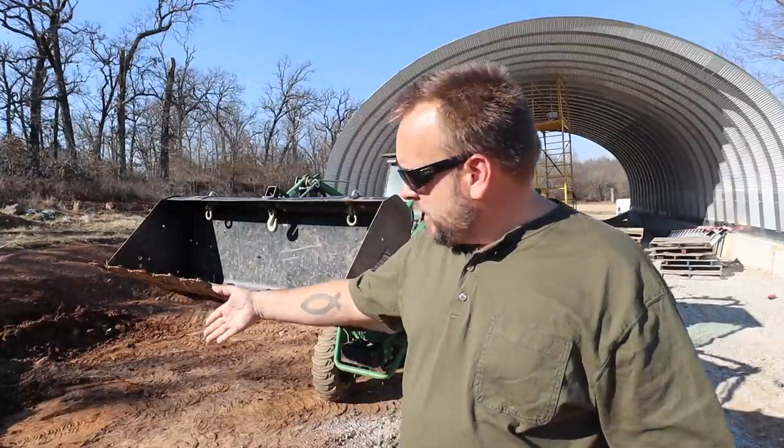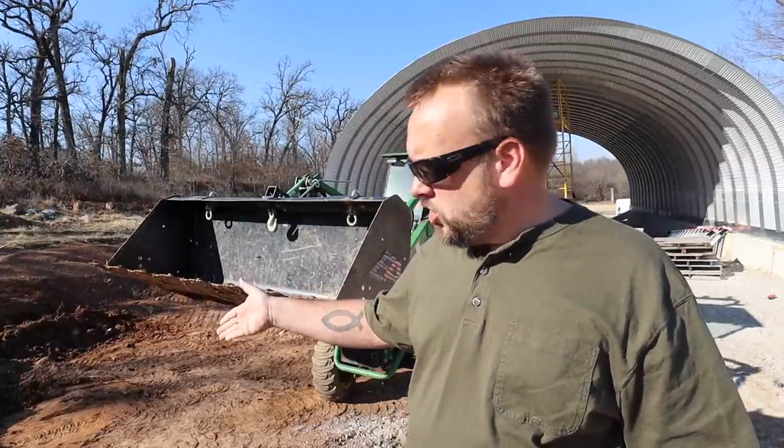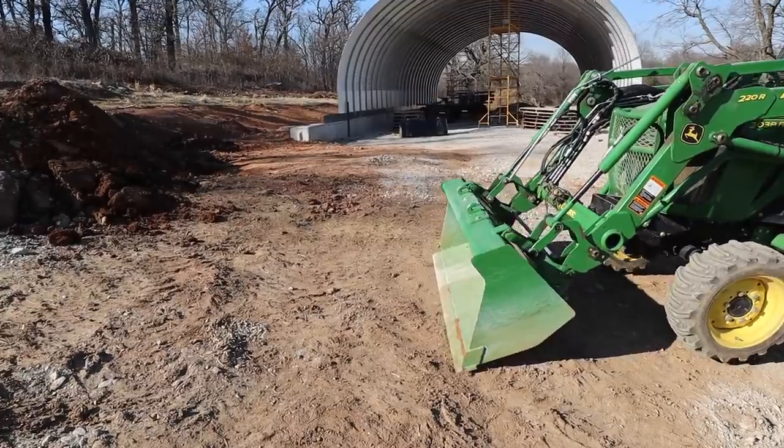Now we're going to try it on some harder-packed dirt, because normally I can't pull up into someone's yard, drop my bucket, and just peel the top layer off like that — not in hard-packed dry dirt. This area was recently dug up and then repacked, so that's why I started there so we could at least dig. Now we're going to try to dig into this hard-packed ground and see if the cutting edge makes a difference.